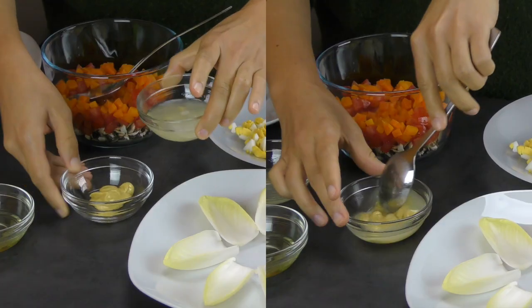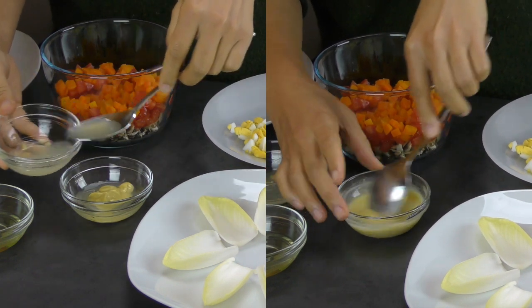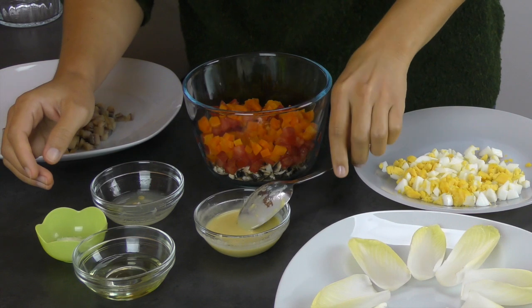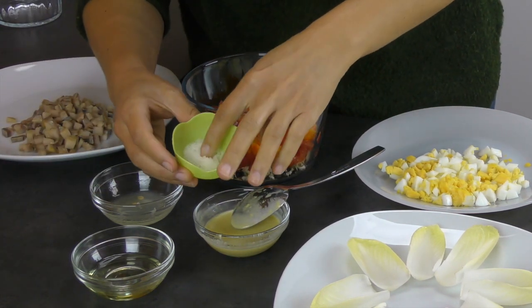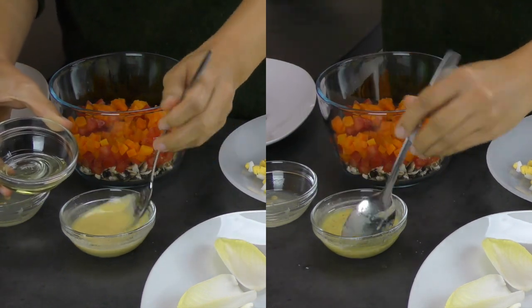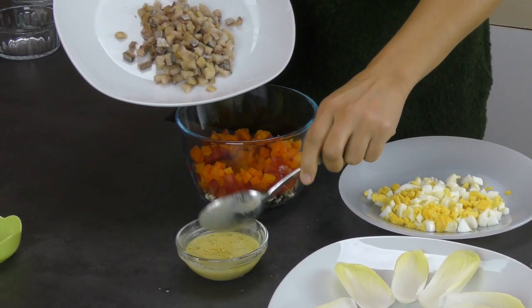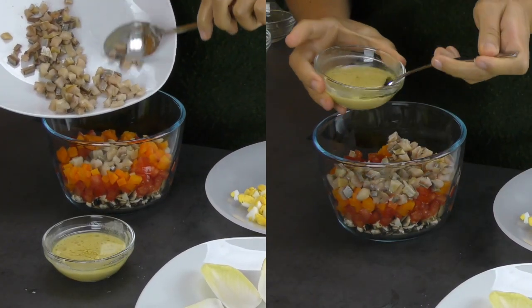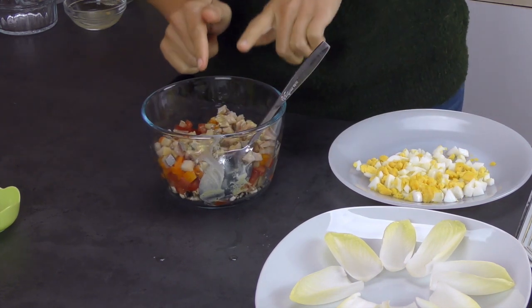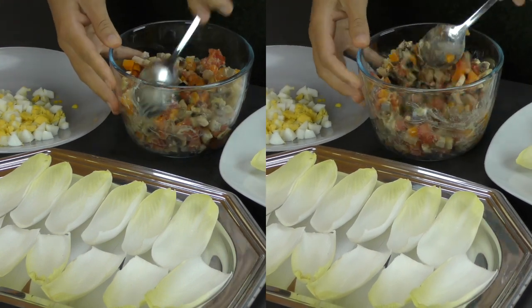La mostaza. The mustard. Le jus du citron. El zumo de limón. Mixing the lemon juice with the mustard. Du sel. Sal. Salt. L'huile. Et l'aceite. Oil. Le hareng fumé. El arenque ahumado. The smoked herring. On mélange le tout. Mezclamos todo. Mixing all.